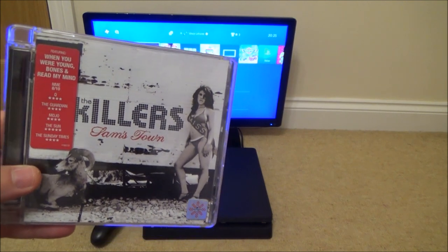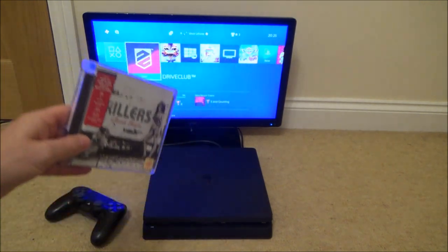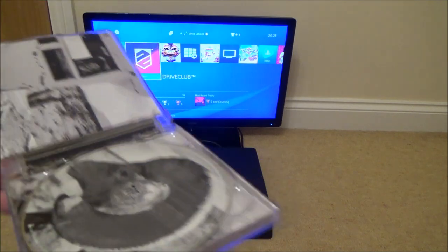In this video today we're going to see what happens when we put a normal music CD into a PlayStation 4 Slim. Let's see if it will actually play it.